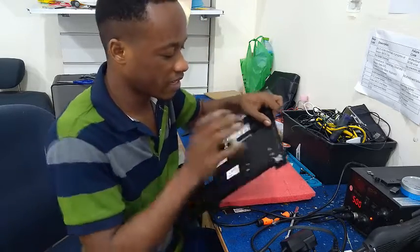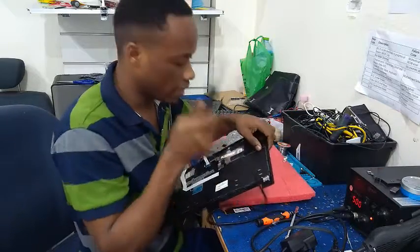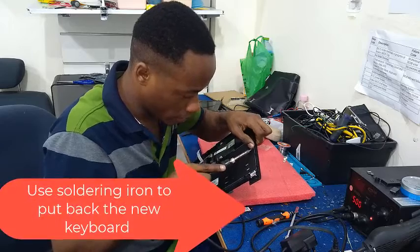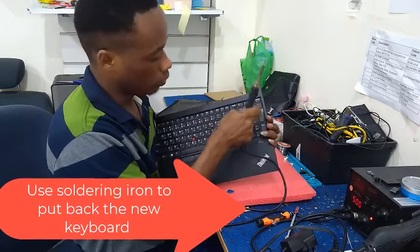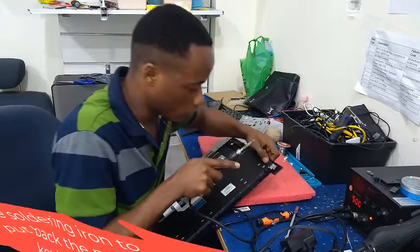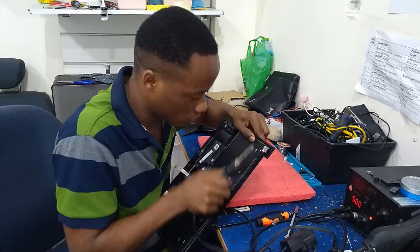After feeding our keyboard back into our laptop, we need the soldering iron. You need to press and hold down while you melt the rubber to hold down the keyboard, so that when you click it, it will not fall down. It's very important to first hold your keyboard with this soldering iron.